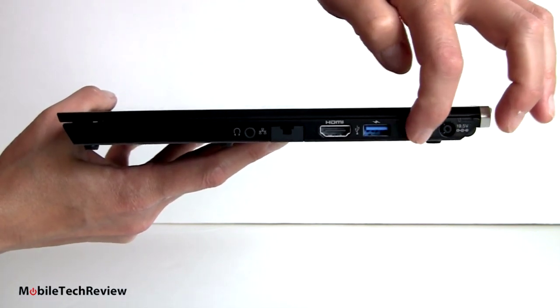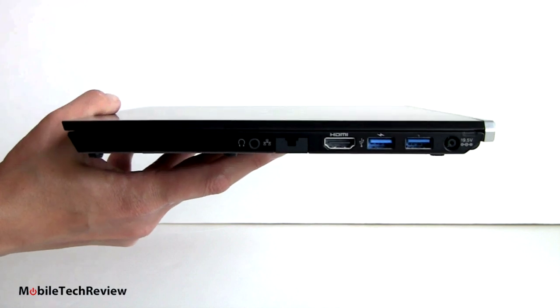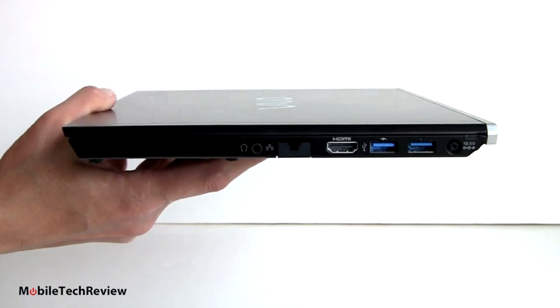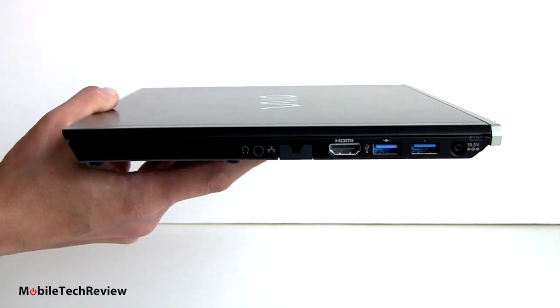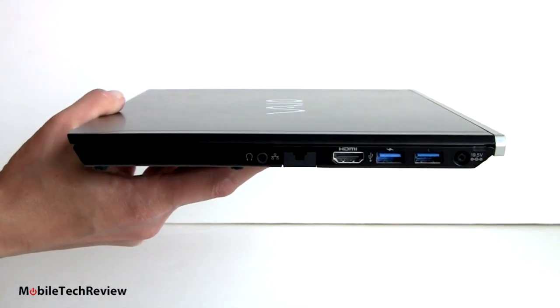If you get the dock, it plugs into the USB 3.0 port and also the power connector. The dock comes with a bigger power charger to power both the dock and the notebook. The dock has additional USB ports — two USB 2.0, one 3.0, full-size HDMI and audio out — so it replicates that connectivity and you don't have to worry so much about giving up the USB port on the notebook.